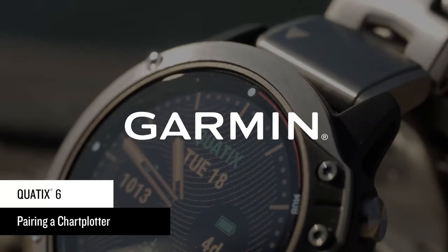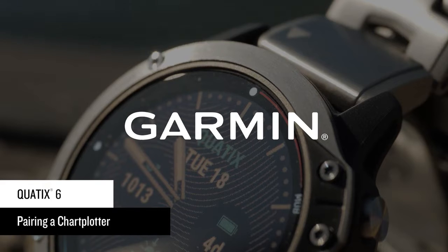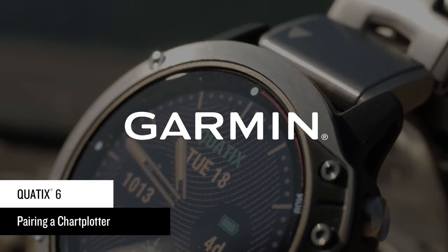The Quad-X6 Multi-Sport GPS Watch has specialized marine features for comprehensive boat connectivity. In this video, we'll help you connect your watch to a compatible chart plotter to make the most of your time on the water.